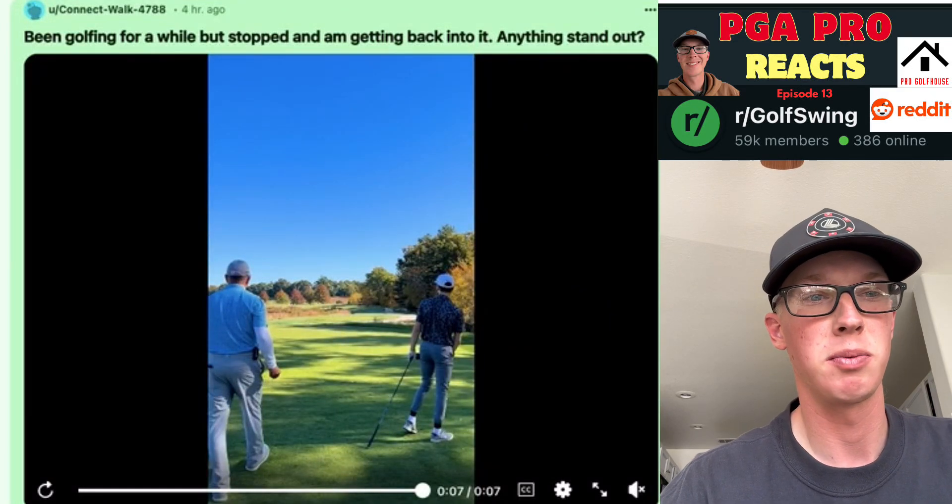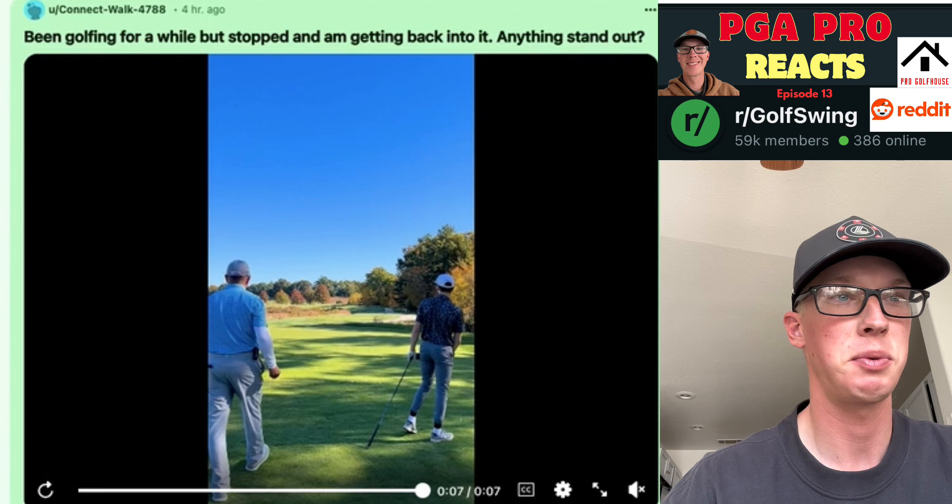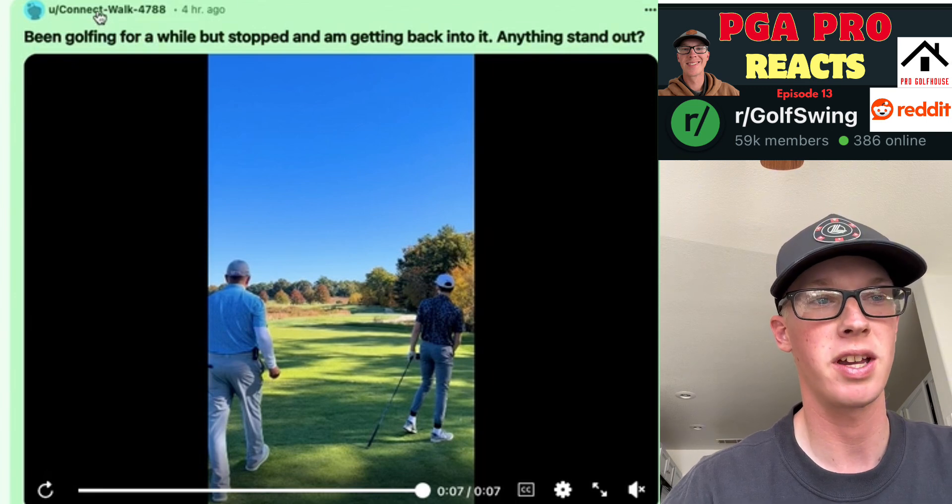Hey guys, Christian Maddox, PGA Professional here, back with another episode of Fixing the Golf Swings at Reddit. Today we have ConnectWalk4788.